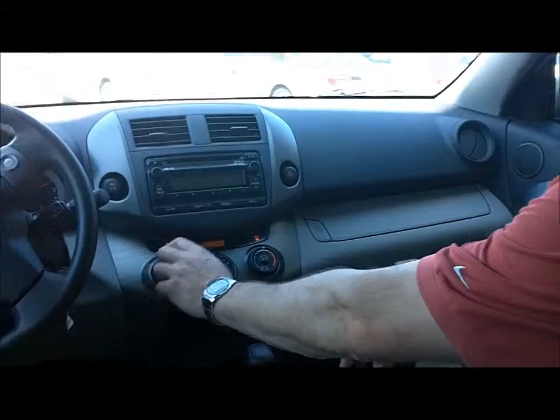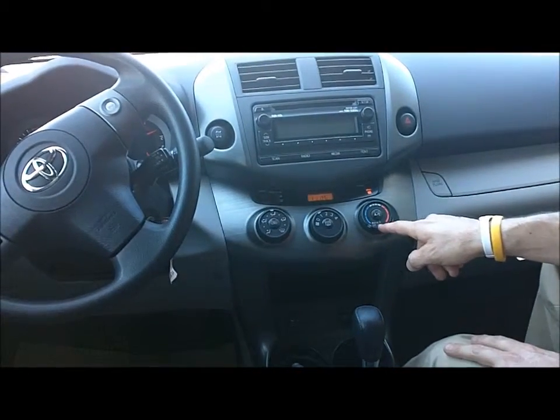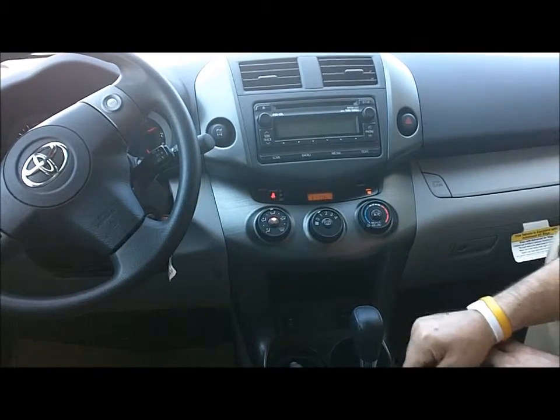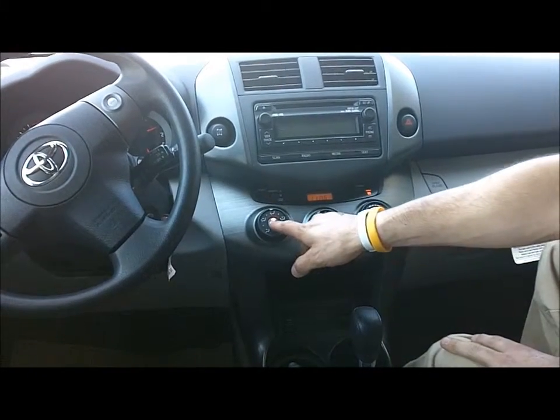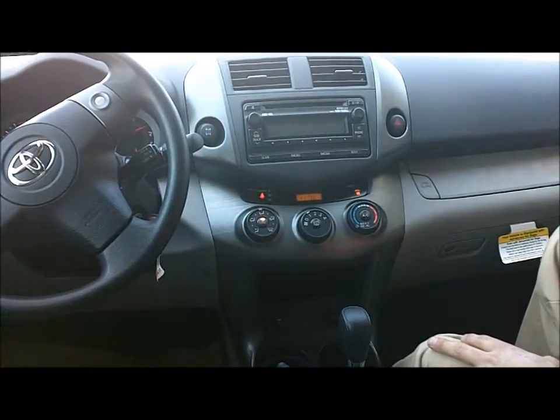First thing you want to do, make sure your settings are all the way to the cold. It says max AC — use recirculation. The recirculation button is there; you can tell it's on because the light is illuminated. What this does is it recirculates the air through the car, so you're not constantly cooling the warm air coming in. It brings the air in, cools it, and then recirculates it and cools it again, so your car doesn't have to work as hard cooling all that constant hot air.